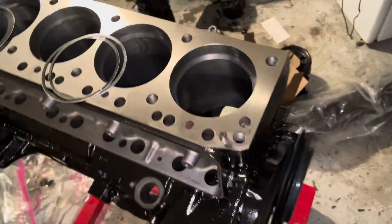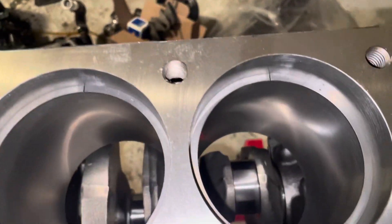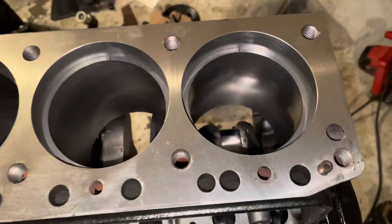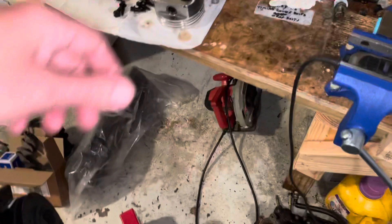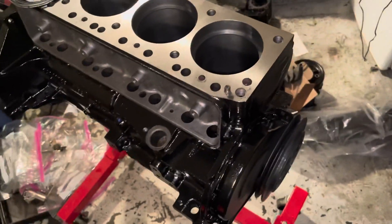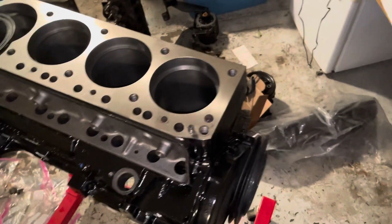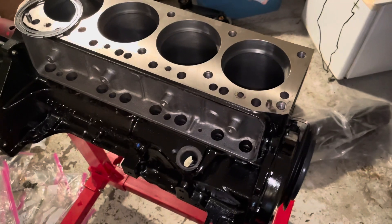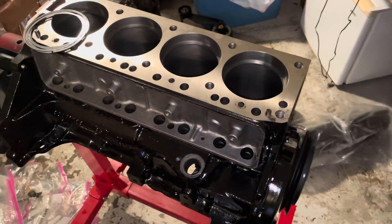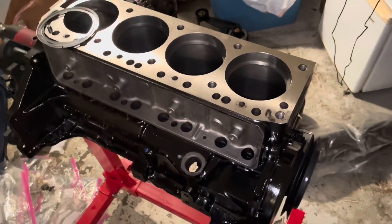Now I've got the second rings in here, and I've just checked them and they are all at 0.016 — all four of them. The instructions for the Sealed Power piston say you don't have to increase the second ring gap by 40 percent, just the first one. Since the factory specification for Mercruiser 3.0 is 0.010 to 0.020, the second ring is within spec, so I'm not going to file them at all. I'm leaving them as-is at 0.016.